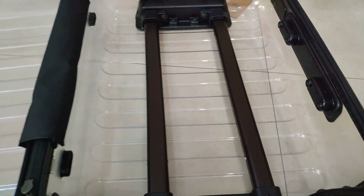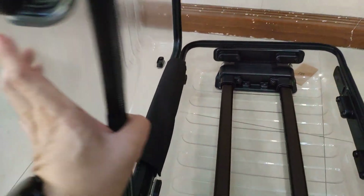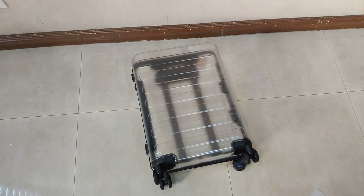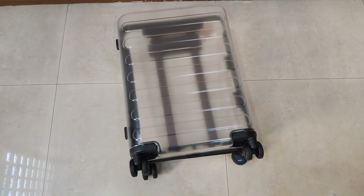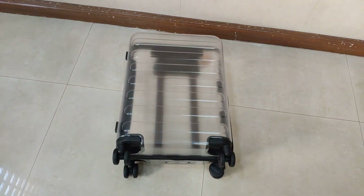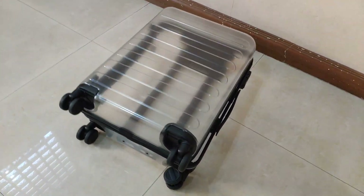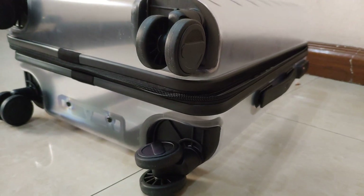That's a birds-eye view of what to expect from the third anniversary edition of the 90 Point transparent luggage. This is the 20-inch carry-on travel luggage. That's it for me — thanks for watching everyone.